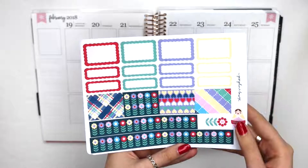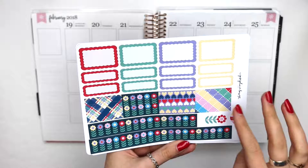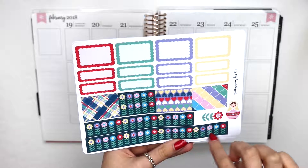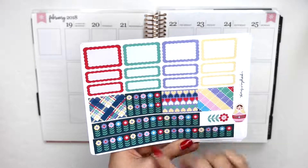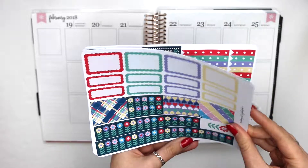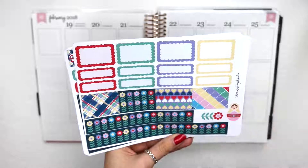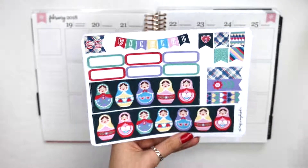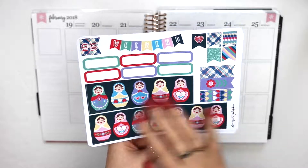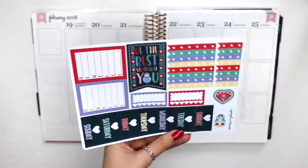Cute scalloped half boxes and quarter boxes, some little strips of washi, a little bit of deco, and this skinnier washi which I will not be using. I will also not be using this print. I'm basically dividing the kit in half — taking the flower theme for another week and then this Russian nesting doll theme for this week. This is the bottom washi I will be using. There's some more quarter boxes, the weekend banner, stuff like that which I will just use.